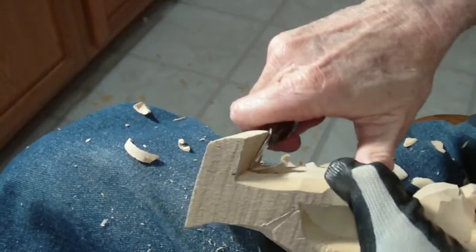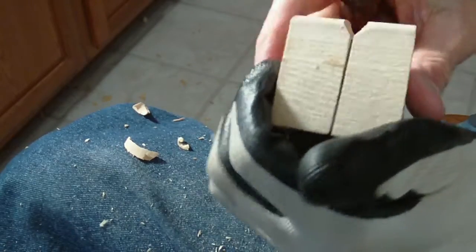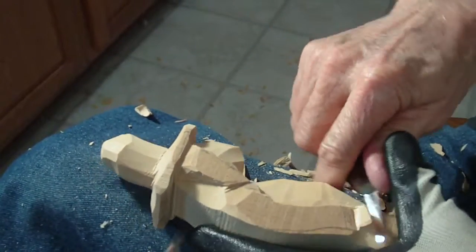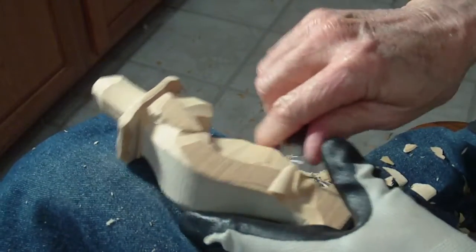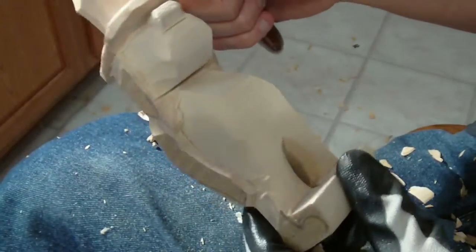We'll cut in between the legs a little bit - just kind of getting shaped. His hand's gonna be there, so we're gonna come up underneath here and drag our knife to give us some space for the hand and even around in here, so we have enough room for the hand or paw or whatever you want to call it.